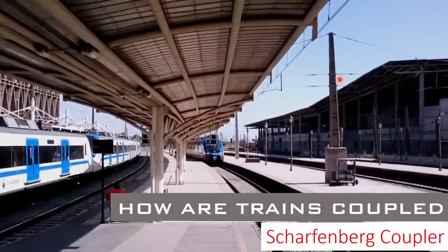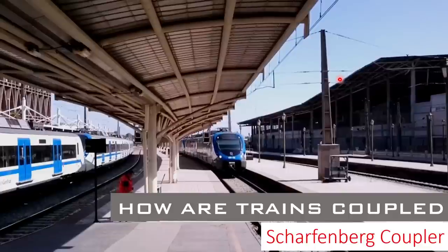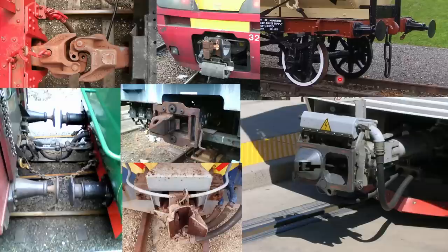Hello everyone and welcome to the channel. Today in this brief video we will talk about what a Scharfenberg coupler is, how it works, and some interesting facts about the coupler. Around the world hundreds of trains are coupled and uncoupled every day using many different types of couplers, one of them being a Scharfenberg coupler.